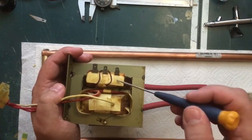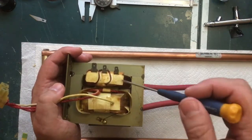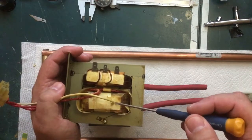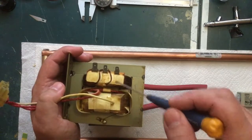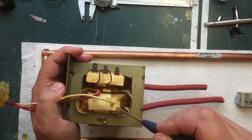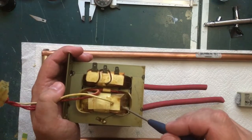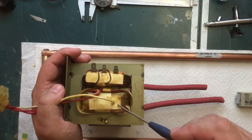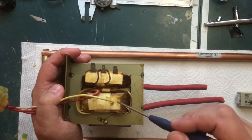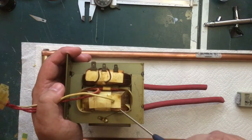On a transformer, you look at the ratio between the number of windings on your primary to the number of windings on your secondary and you can calculate the voltage increase or decrease. If you have more secondary windings than your primary, the voltage goes up but the current goes down. If you have fewer windings, the voltage goes down but the current goes up - and that's what we're going to take advantage of with the spot welder. We're going to save the primary and get rid of the secondary.